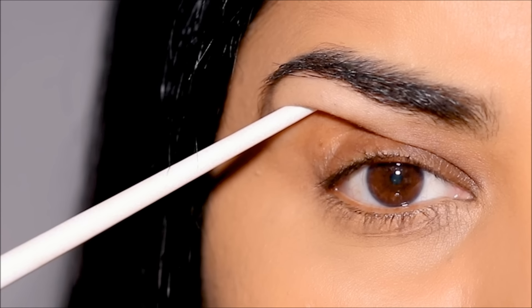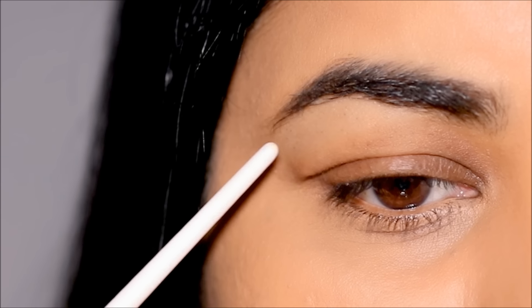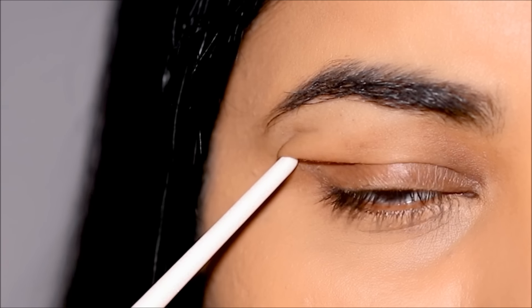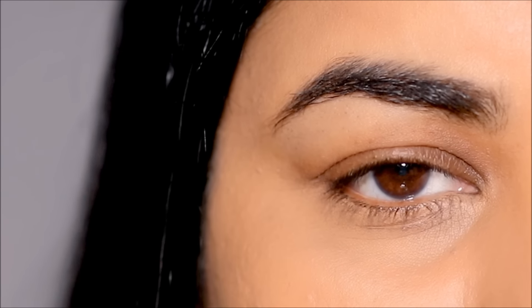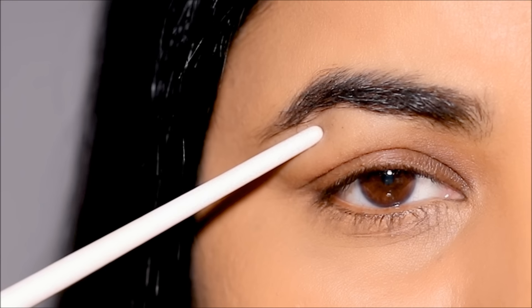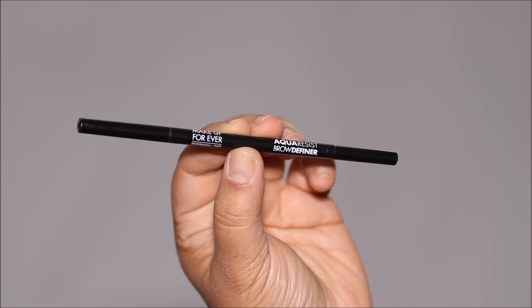If you have that extra skin on top of your lid and you apply your eyeliner, it might look a little distorted or different because it interferes with the fold of the hood. But there are ways to work around every eye shape, including hooded eyes. A big part of working with hooded eyes is your brows.